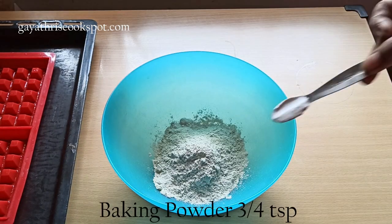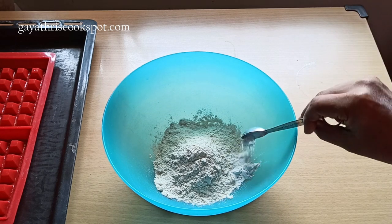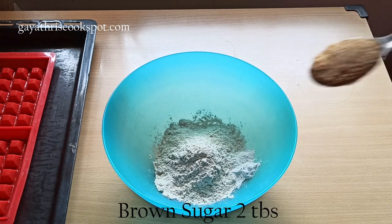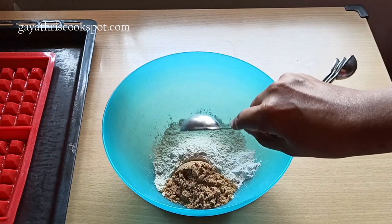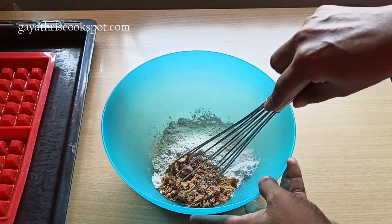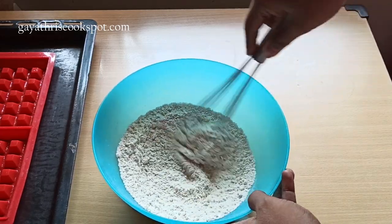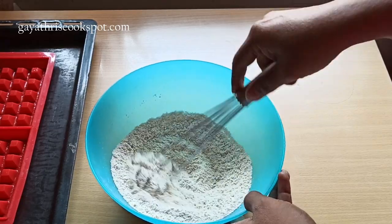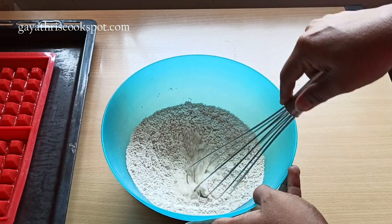For 100 grams of flour, take 3/4 teaspoon of baking powder and 2 tablespoons of brown sugar. To avoid any weird taste in the waffles, use sherbati atta or any home-ground atta, but don't use the normal chapati atta we use.